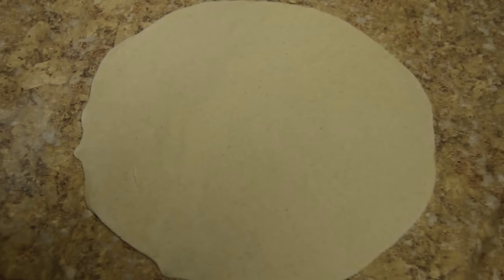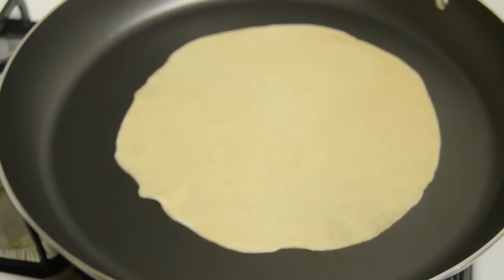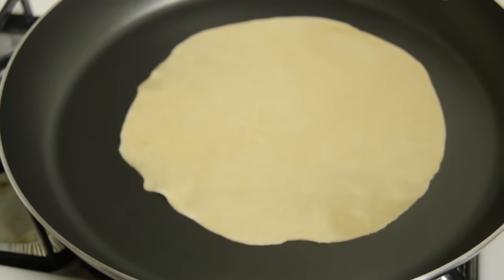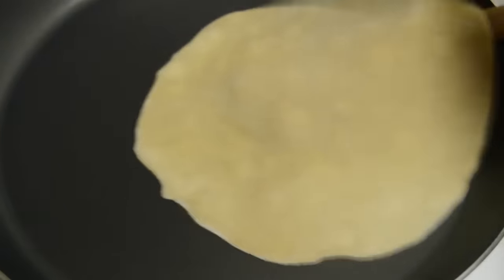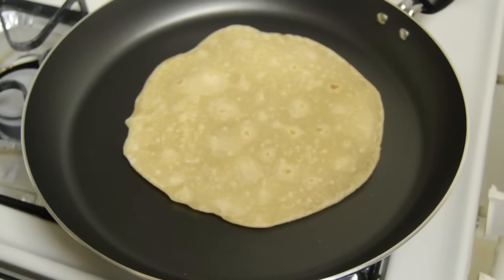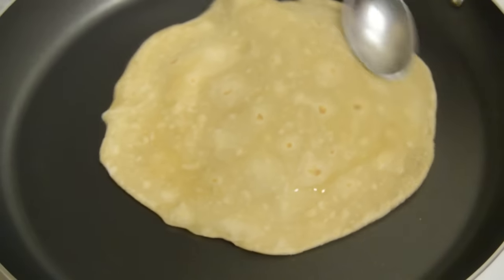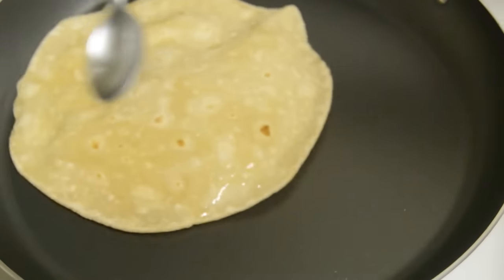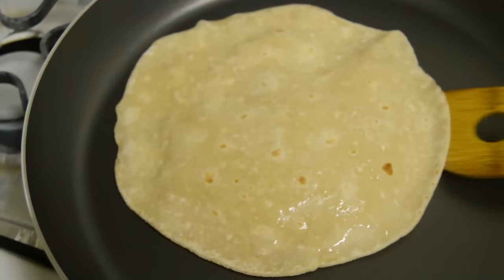Chapati rolling is done, now we have to roast it on a hot tawa. Already I have kept the tawa on the stove. Now small bubbles are coming — we have to flip it. Apply a little oil and cook it till you get nice brown spots on both sides. Flip it one more time.